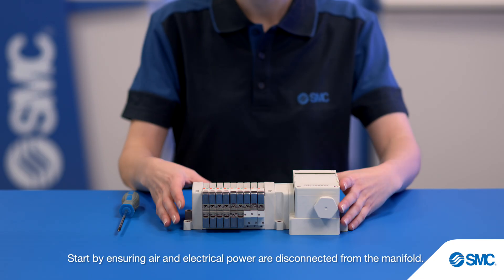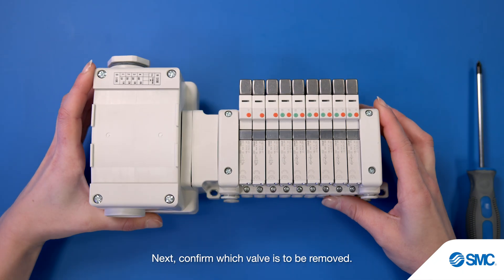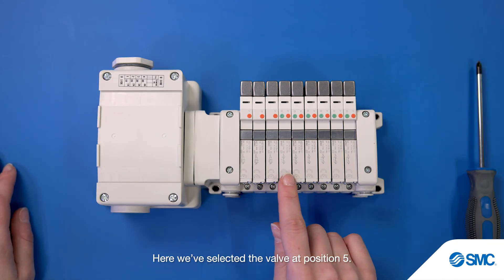Start by ensuring air and electrical power are disconnected from the manifold. Next, confirm which valve is to be removed. Here we've selected the valve at position 5.